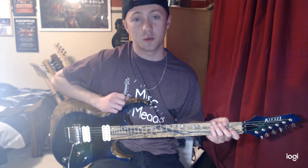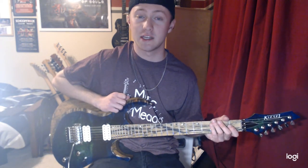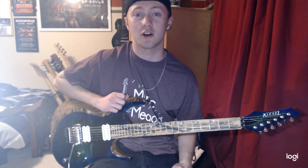Hi guys, my name is Trevor Hodge. Welcome to my first guitar lesson. Today I'm going to be teaching you three chromatic exercises every guitarist should know.